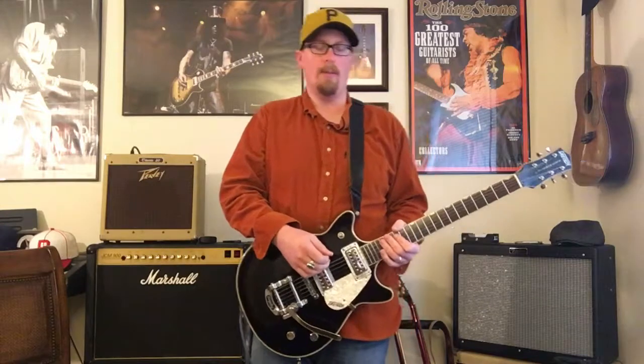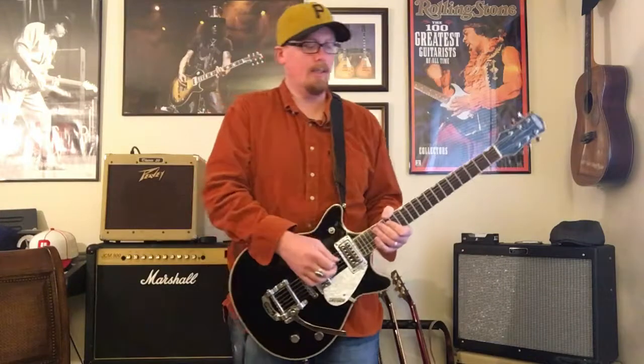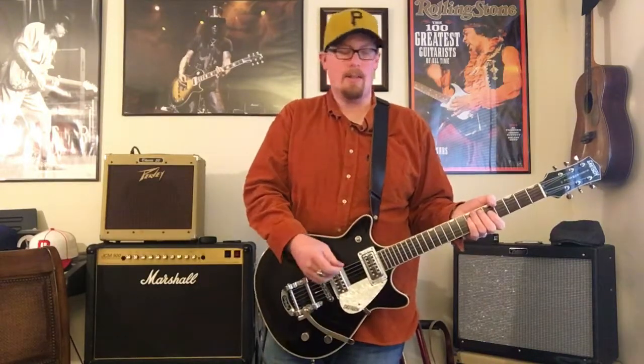There are some advantages to that — if you've ever played a guitar with a Bigsby you know it's a very similar feel to that of an acoustic guitar, at least the tension, similar to a Martin or a Gibson in my experience. So there are definite advantages when playing an instrument with higher tension, but there are also some challenges.